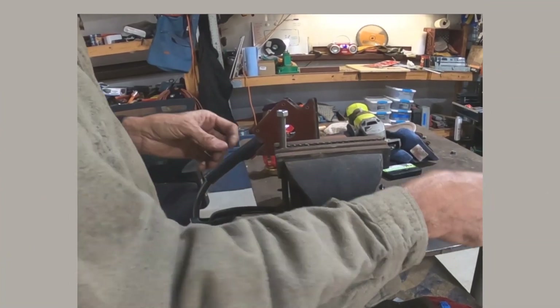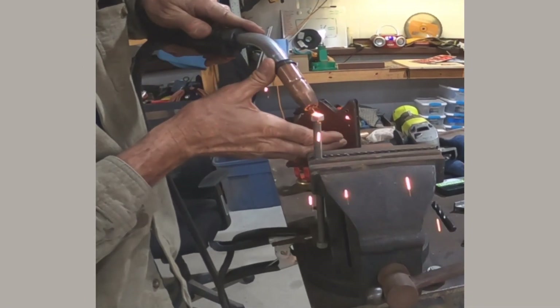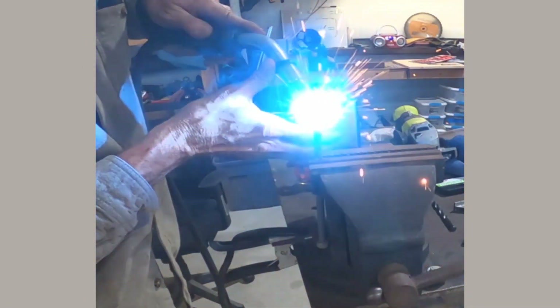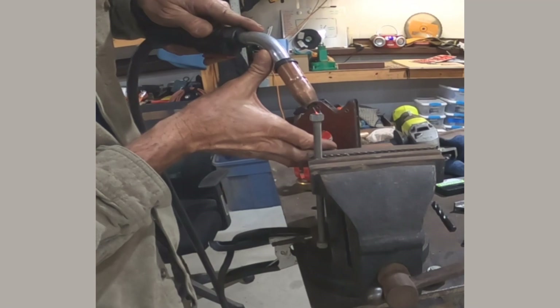It's time to make some long bolts. I've cut some all-thread to about nine-inch lengths, and all I'm doing here is welding a nut to one end of it so it acts as a bolt head.